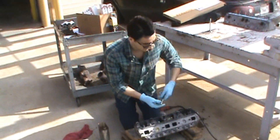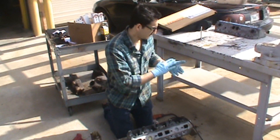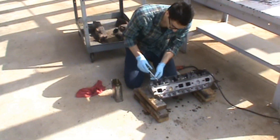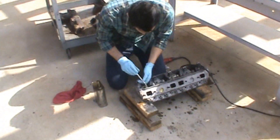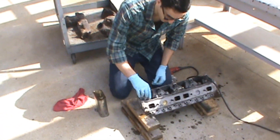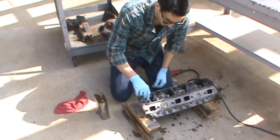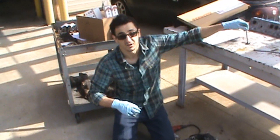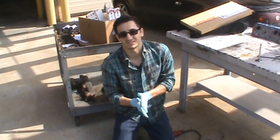There we go. Now we'll clean this off if we're going to use it again. We're just going to take our valve here, stick it in there and make sure it actually slides in. And this one feels pretty good — there's no walk, and it slides in and out perfectly. So this job's done. It's been another video from DIY Auto Tech. We'll see you next time.